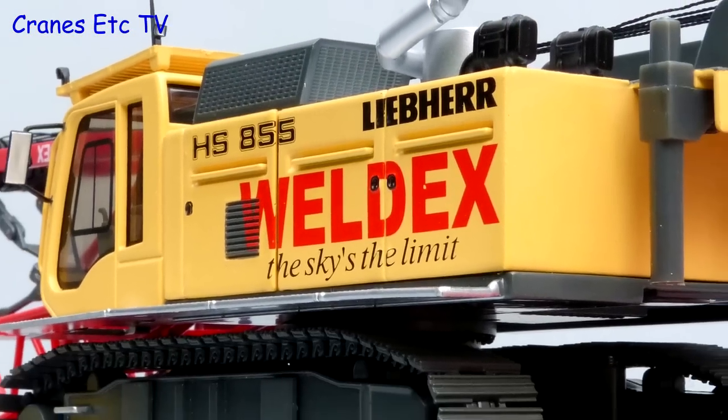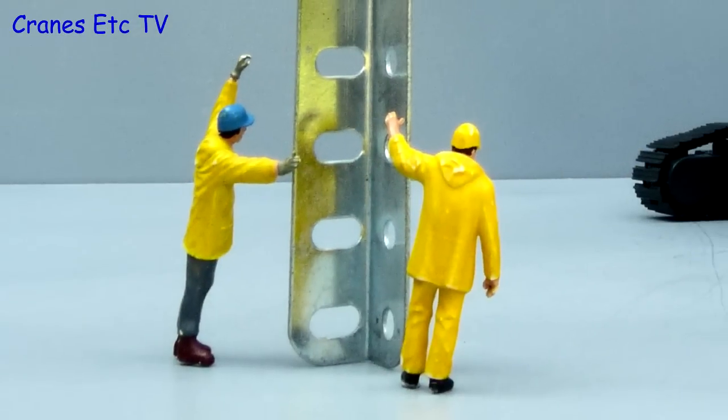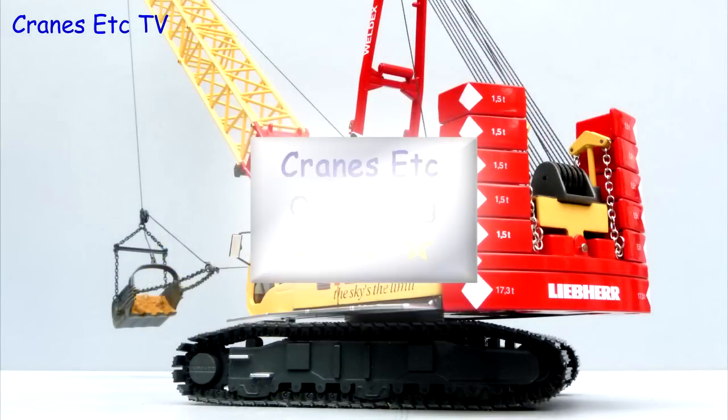NZG's Liebherr HS855 crane model is one of the very best crawler crane models. It's got great details and functionality — you can display it many different ways and it looks great in Weldex colours. It's just an outstanding model.